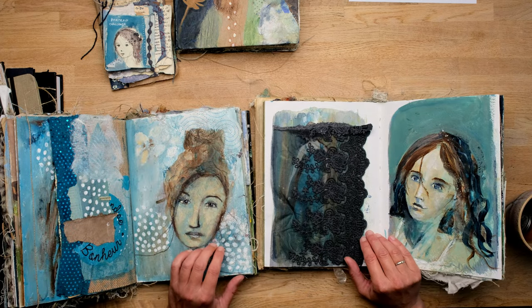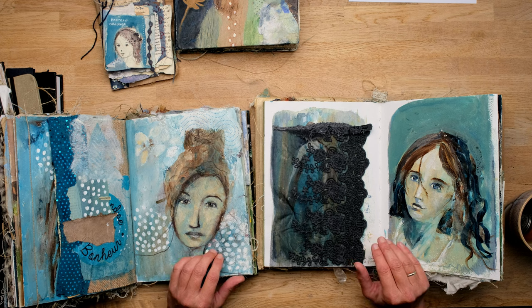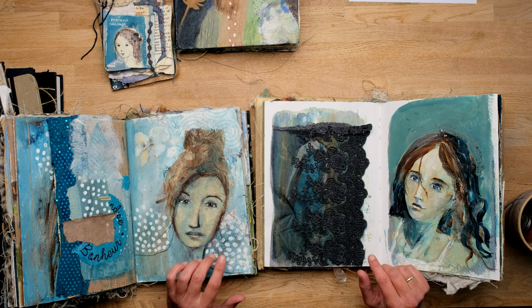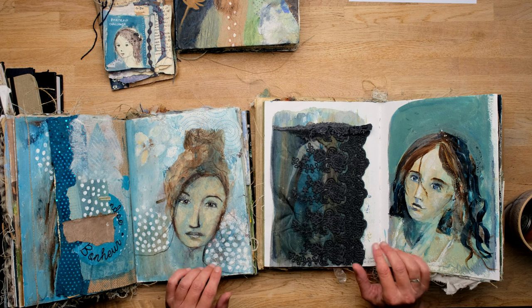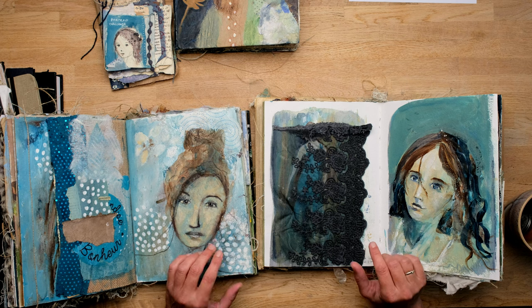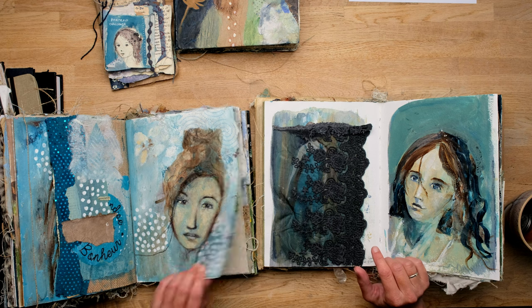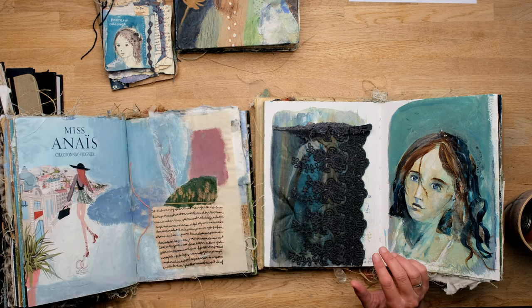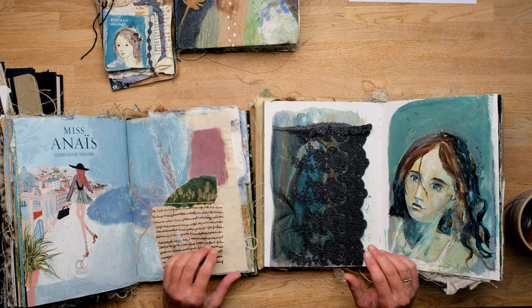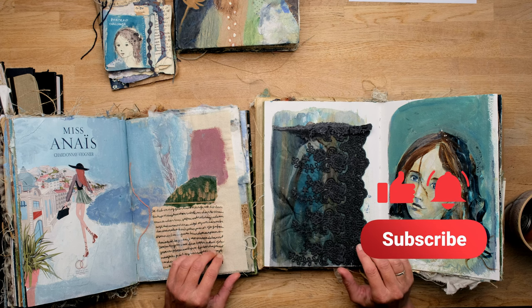So that was it for this week. I hope you enjoyed the video. Please let me know in the comments if you have any experiences with the mentioned art journals, or if you have tips for people who want to buy an art journal or do bookbinding. All your suggestions are more than welcome. Next time we'll go back to France or I'll show you some results of the studio lessons. Please turn on the notification bell so you won't miss a thing. See you next time, bye bye.